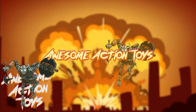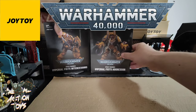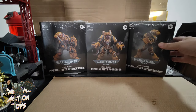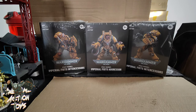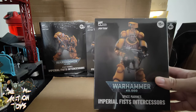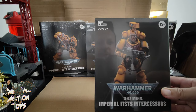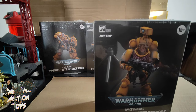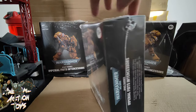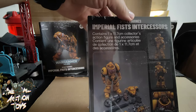Welcome back awesome action toy fans and subscribers. Today it is once again Joy Toy Warhammer 40k time. I have my Imperial Fists — they came yesterday, still all wrapped in their cellophane plastic wrap. There are four, basically very similar to the Ultramarines example. Look at the top — quite similar, not exactly the same, but in this really awesome looking yellow color which they appear to have pulled off quite well with the shading.